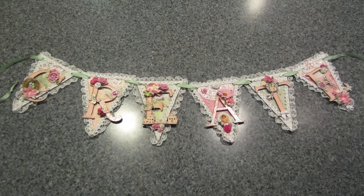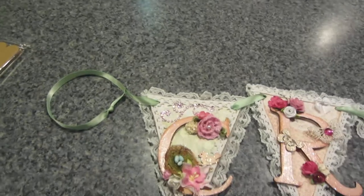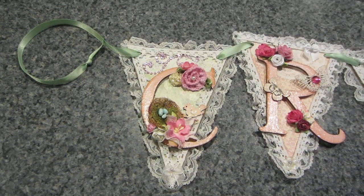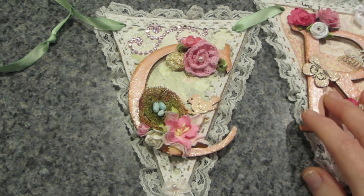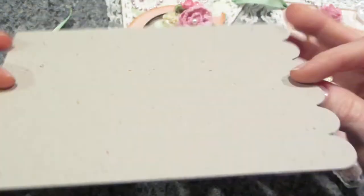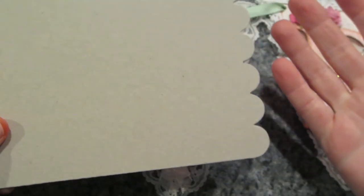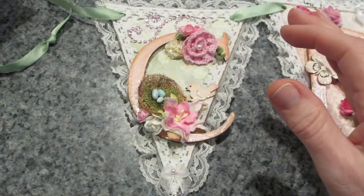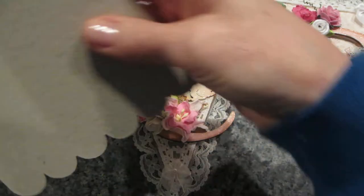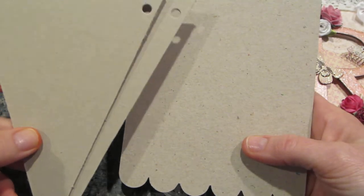I used chipboard to make the pennants themselves. I actually cut the chipboard from these chipboard mini albums you get at Michael's. I used to stock up on them before I had chipboard elsewhere. I cut from the middle of the scallop up to the end and that made my pennants — they're about five by seven.